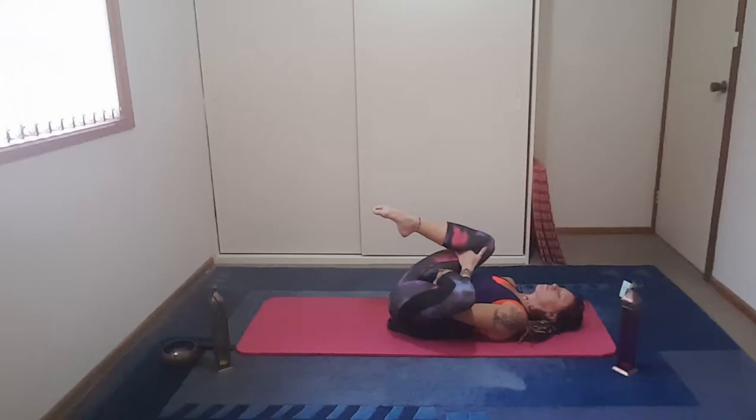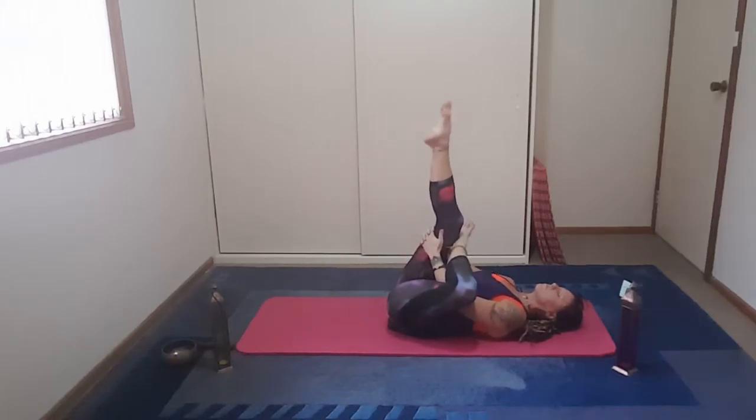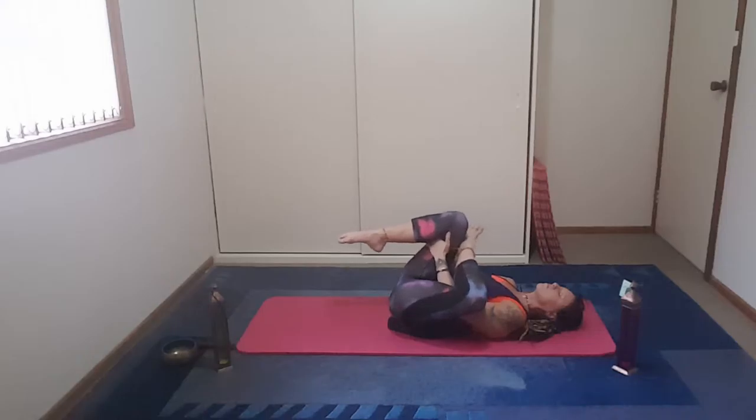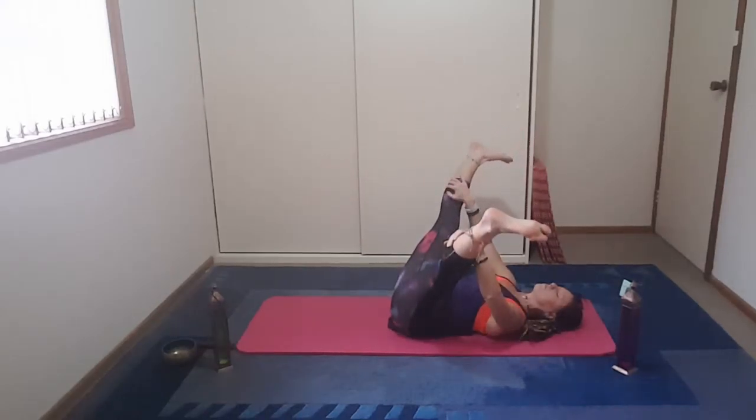Breathe here. Bring the foot in, place it as close as you can to the groin, lengthen the right leg. Take the hands behind the knee and then draw the knee into the chest. Nice deep breaths here. Feeling the body open. We're going to take that foot just above the knee now and feel the hip stretch.